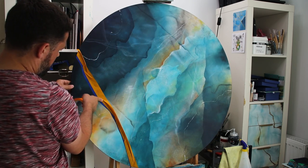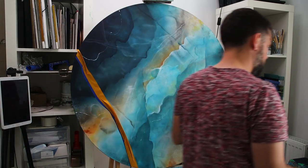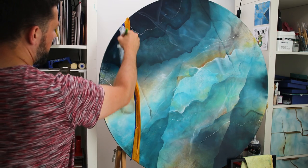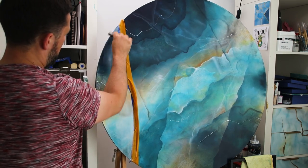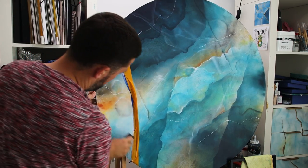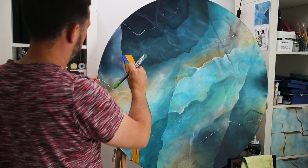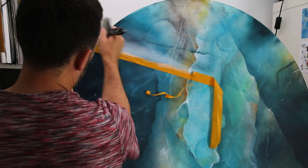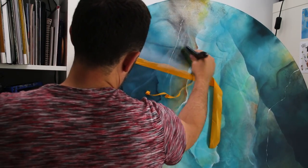I wanted to add some large highlights just so it reminds of a large crystal sphere, because I'm working on a circular canvas and I wanted to get this look by adding those large highlights. Again, it is drying transparent as you see here, so it's just creating a fake mirror-like stone.